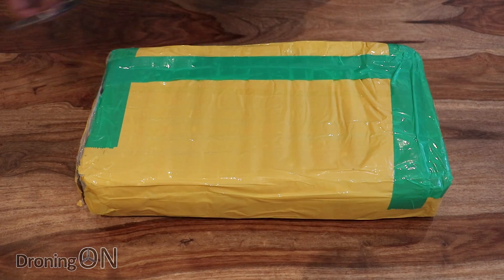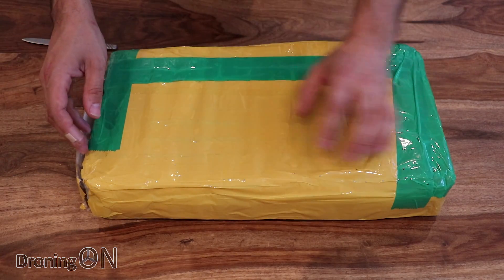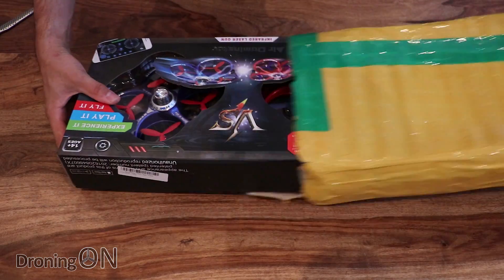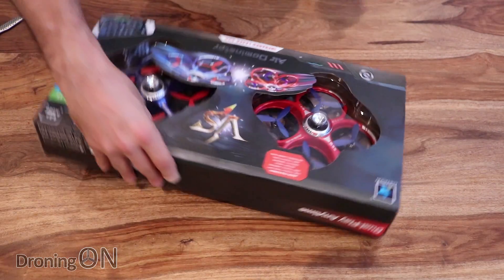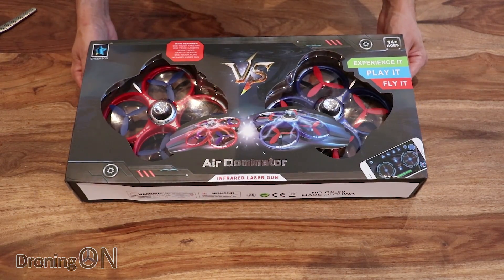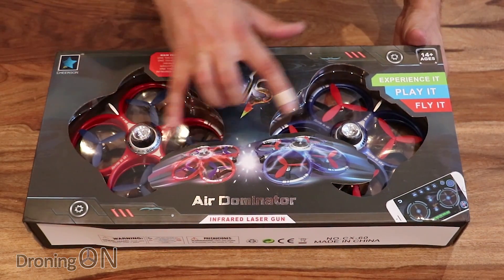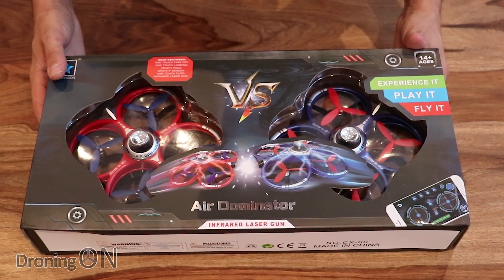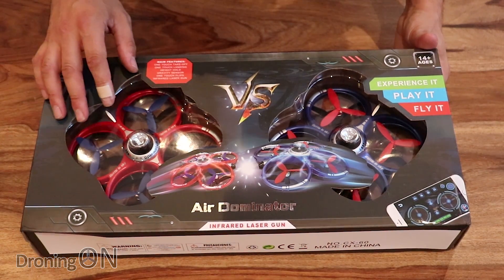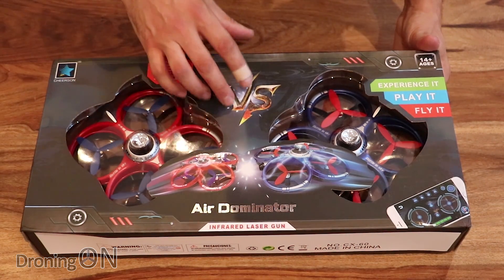We've not unboxed anything quite like this before, so this will be very interesting. Thank you to Banggood for sending this to us for review. Packaged nicely as ever, with lots of padding to make sure it doesn't get damaged on arrival. The box looks quite interesting — you don't just get one quadcopter in this package, you actually get two. This is about 60 pounds, which is around $80 on Banggood, although it is on offer at the moment. Links are in the video description.